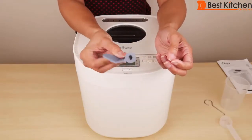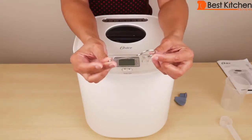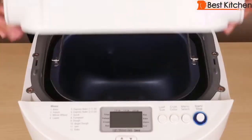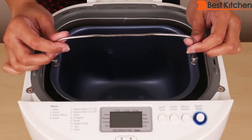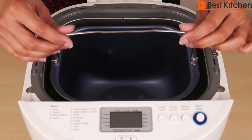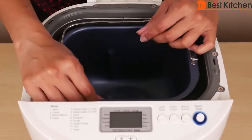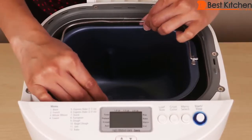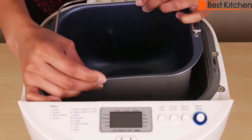This is the kneading blade, which goes inside the bread pan. And this is the kneading blade removal tool. Open the lid. The first time it might be difficult to pull up the bread pan — usually you would just hold the handle and pull it straight up. If it's too hard, just grab both sides of the pan, move it back and forth and slide it out.